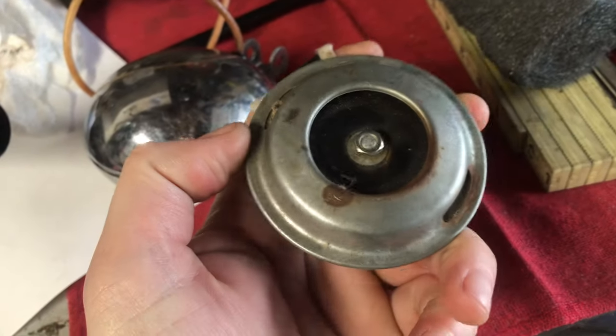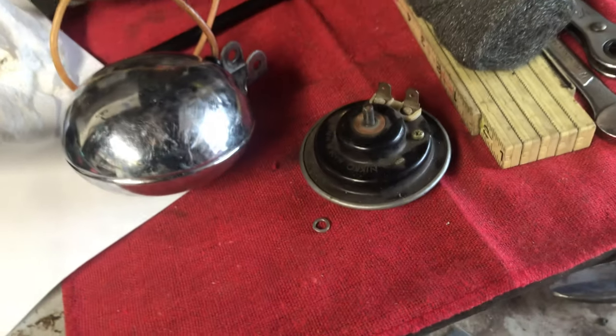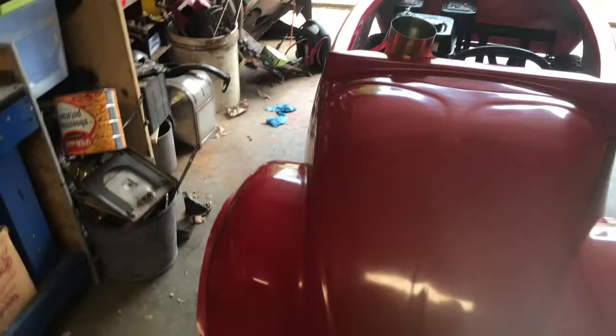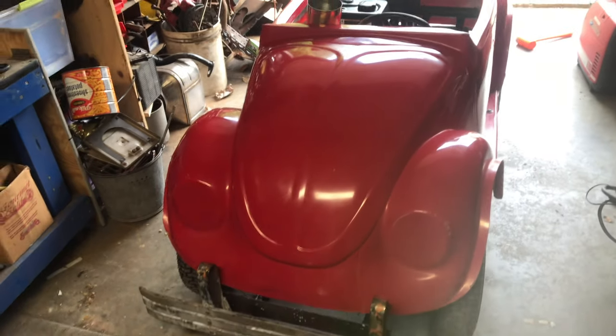This is the little fog light I found in my stash for it. I found a horn in the horde. I'm going to put that on there, and then we've got an accelerator laying up here. I'm probably going to do something like a roller ball accelerator on it, kind of like what was in the early Beetles.